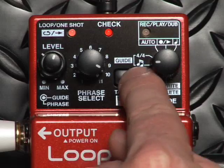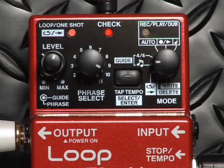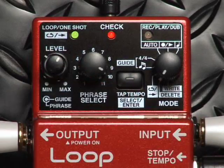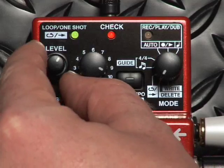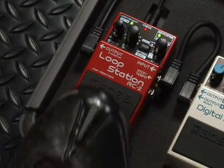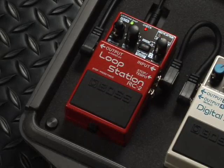Here's the pattern I used on the intro example. The guide level can be adjusted with the top knob, and the bottom knob is the phrase level. Once I pick my pattern, I can even tap tempo, changing the overall tempo of the whole pattern.